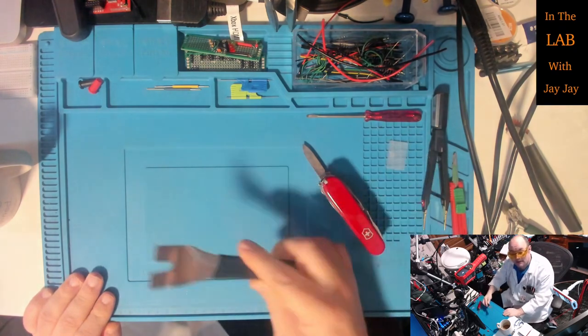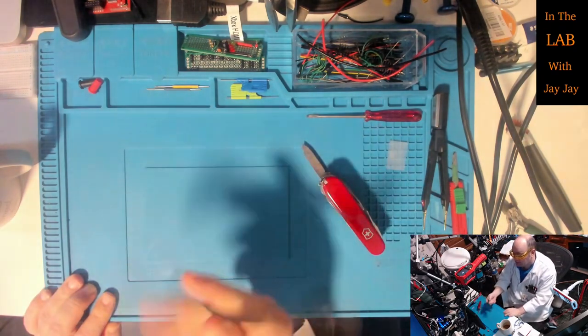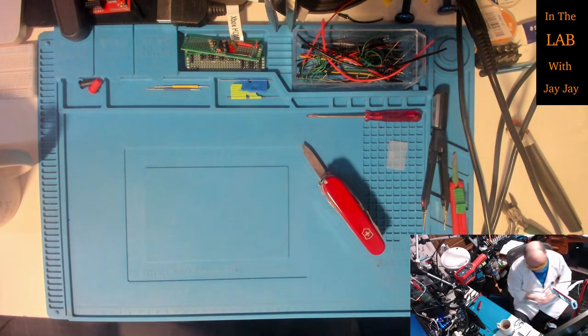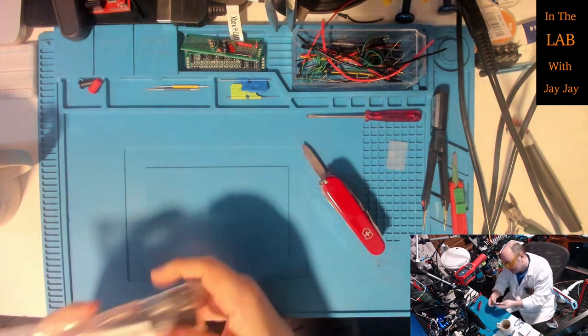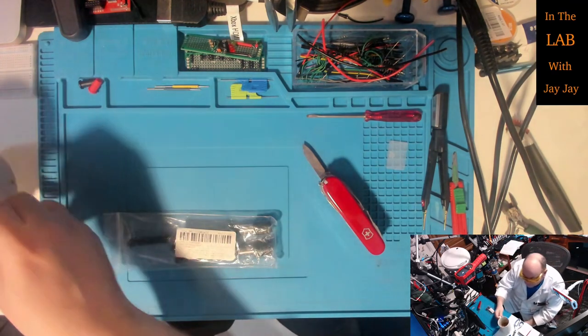You can go in there and leverage things off, and then come in from the other way and leverage things off too. It's a leverage tool. Now these look like some telescopic bits - it says 'three pieces hexagonal quick release' on the packet.